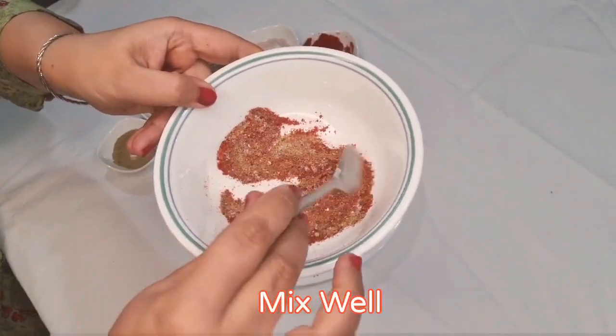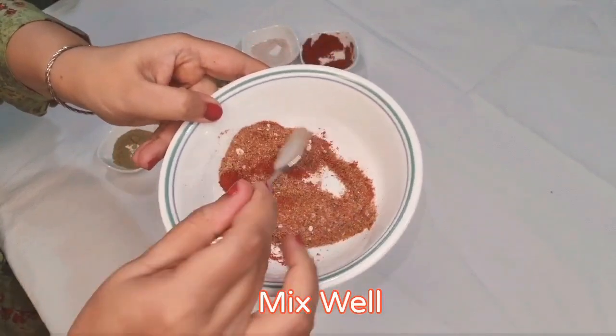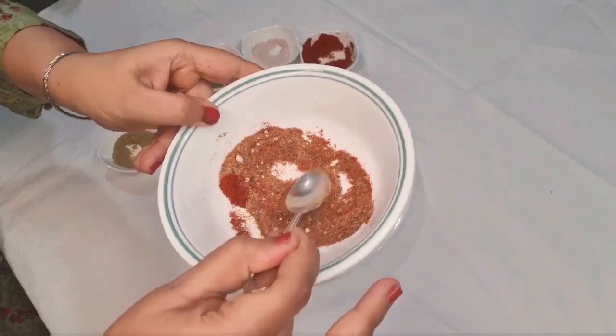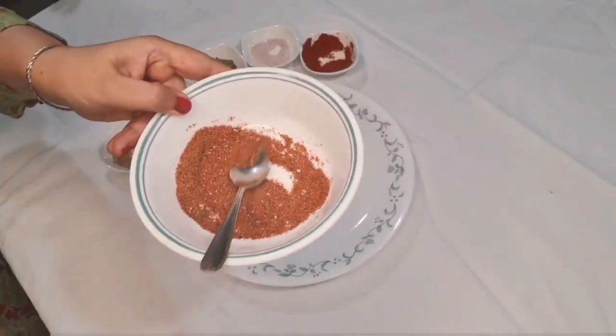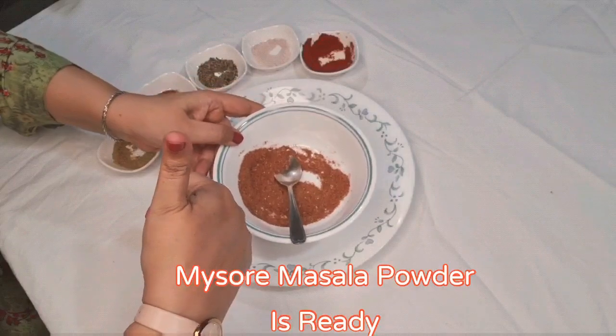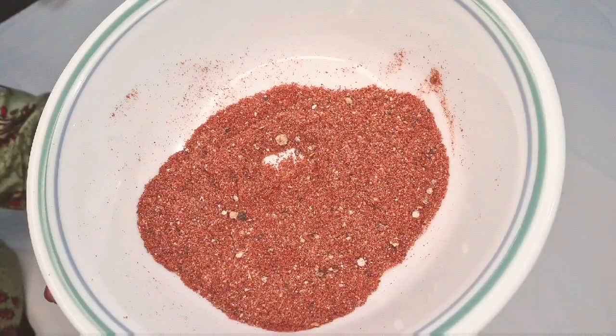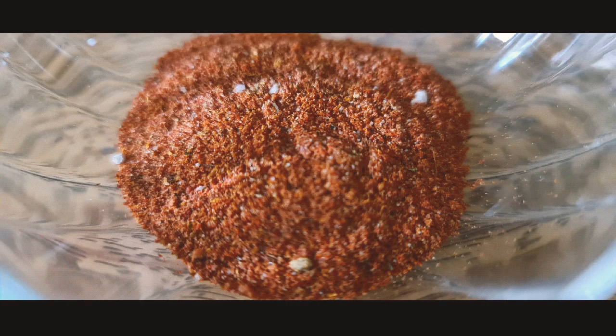This powder you can use in Mysore masala, masala dosa, masala fries, or anything you want to add it on — it's really yummy and tasty. Please do subscribe to my channel for future videos and do comment in the comment box. Thank you for watching.